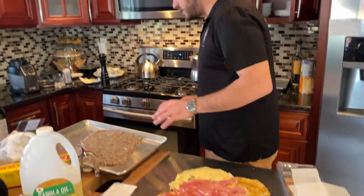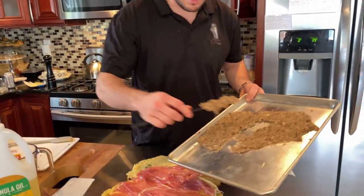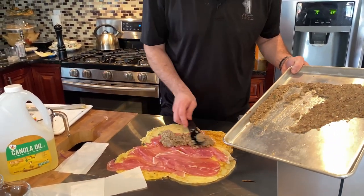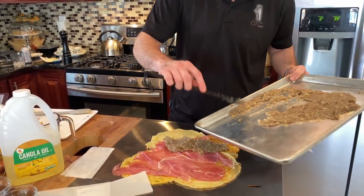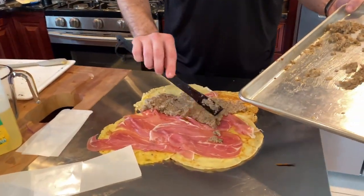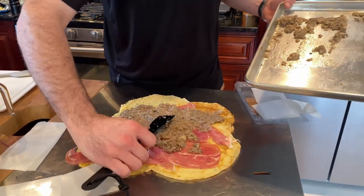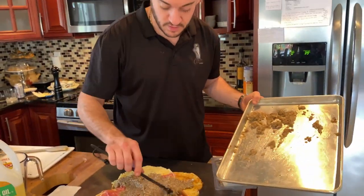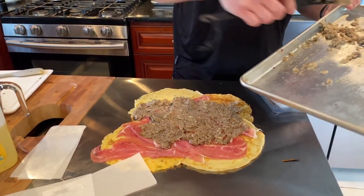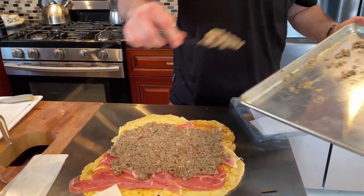Next we're going to add our duxelles. You're going to want a little bit of spatial awareness when you're coating this on here — make sure it will connect from the front of the tenderloin all the way to the back so we have a nice even coat. What this crepe and this prosciutto does is provide protection so all of this stuff does not leak through to the pastry — because then you'll have a soggy bottom, and that's no good. Even coat — use all of it. It seems like a lot, but trust me, you're going to want all of it. Your flavors will not match up if it's not all there.